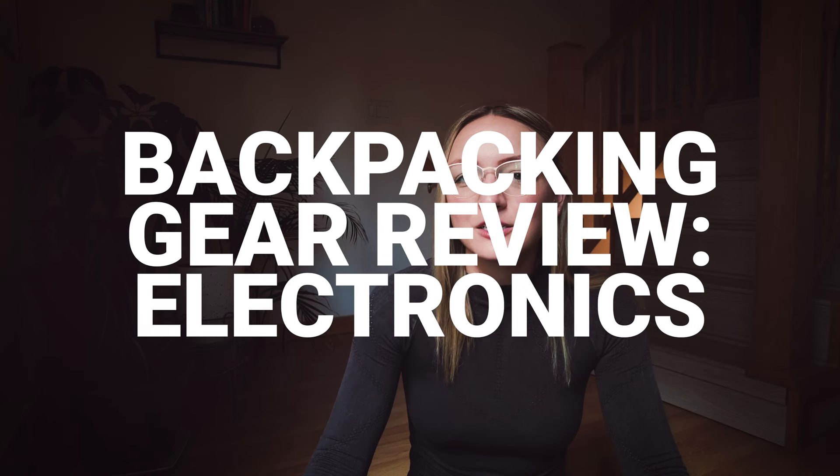Hey everybody, it's Suss and I am back with the next installment of my backpacking gear review series, and this one is going over all things electronics and camera gear. I do realize the irony in doing a video about all of the electronics I bring into the backcountry, which is typically somewhere I go to disconnect, but there are some very helpful electronics that go into a successful backpacking trip. Be sure to subscribe and check out that full playlist for my entire gear list.